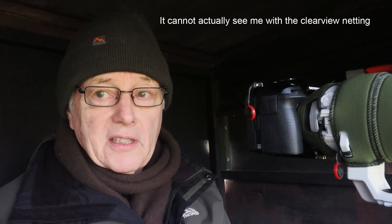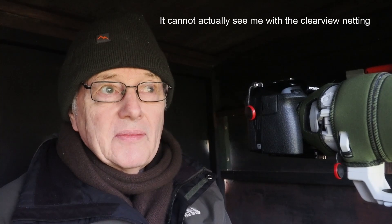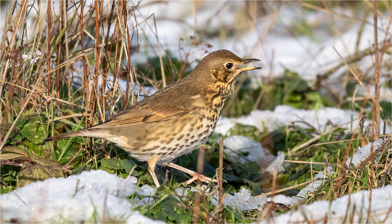A song thrush came a little while ago — I haven't seen one here before. First it landed on the table with the snow and it looked at me, I looked at it, and I didn't dare move because I didn't want to scare it. It flew down onto the ground further over and was hopping about eating the apples and also picking up worms. It was great to get one of those — I haven't seen one here for some while.